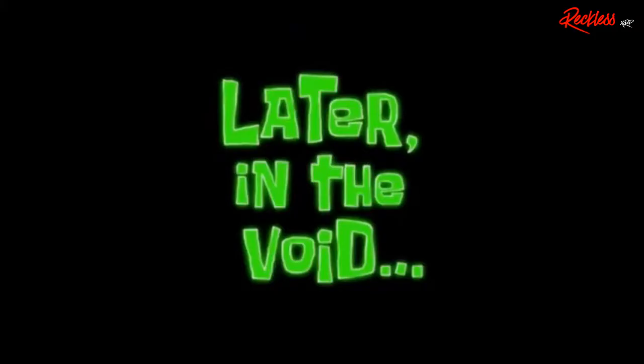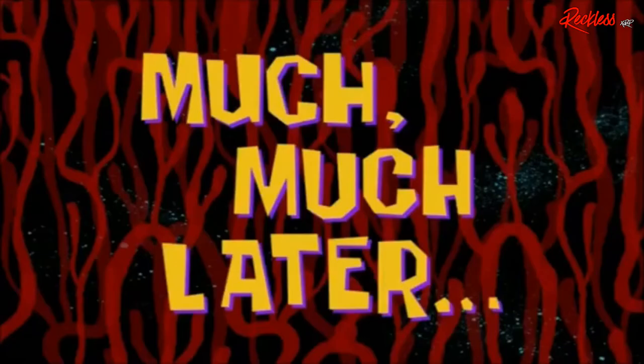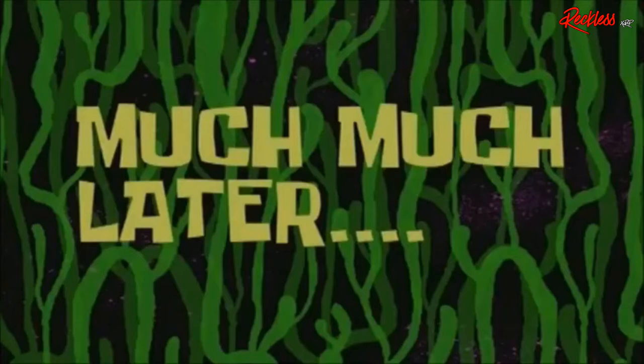Eleven minutes later... okay, much later — the following Thursday.